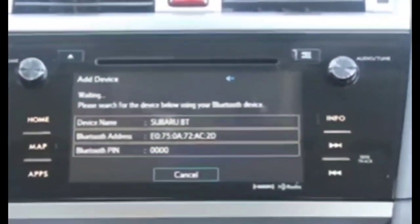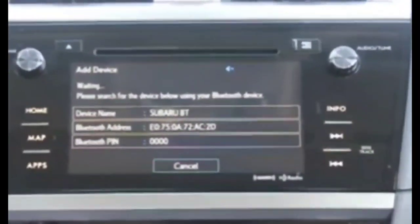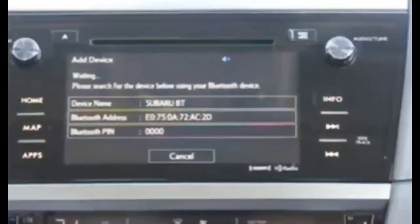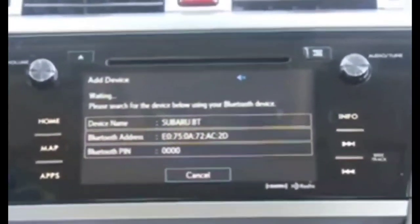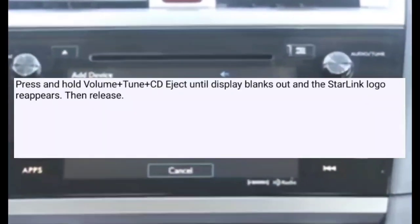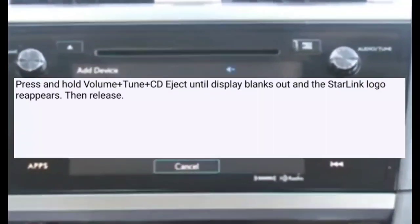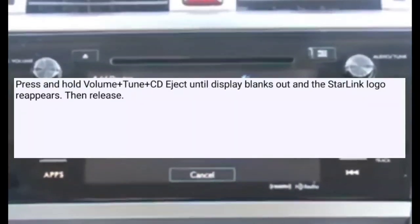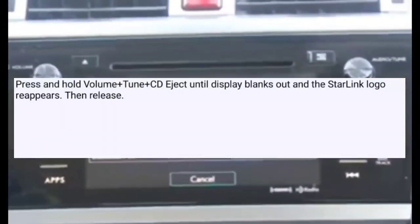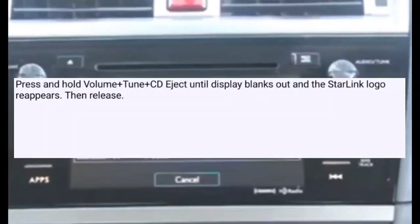You're going to get a screen where it asks you to press Agree — press Agree on that next screen. After that it will reload. You should wait for it to reload rather than pressing the power button. It's a soft reset, so you're still going to have your information in the system — it resets the system's function settings but everything else is saved.